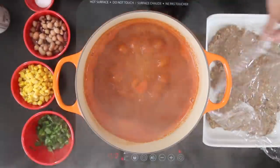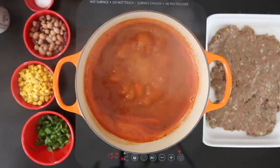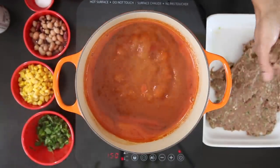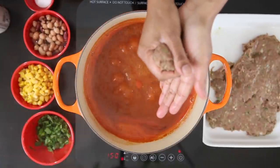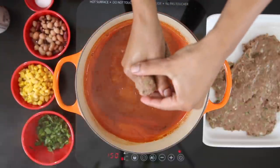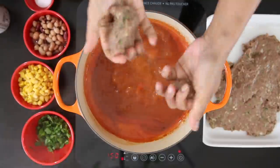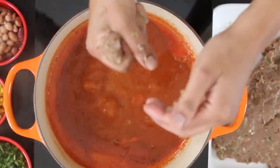My ground meat is really nice and cold and I'm going to show you how to get your meatballs quickly into the soup. Make sure that your hands are wet. Grab a fistful of the meat and push it through your closed fist where your thumb and your index finger are, then grab the ball with the other hand and drop it into the soup. Keep doing this till you have all of your meatballs simmering in that delicious soup base.